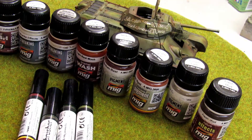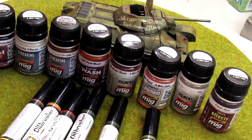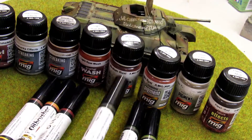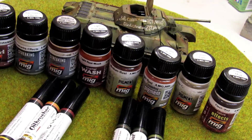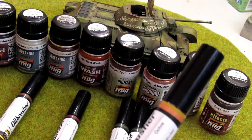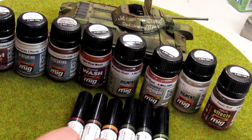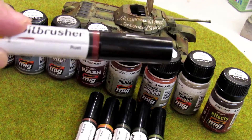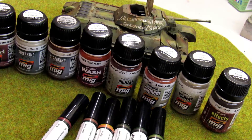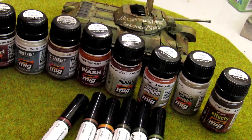At the end I use the oil brushers. I used the olive green, the dark green, and the field green — the three greens from the oil brushers range. And then in some spots I used the ochre and the dark mud. At the very end I used the rust color oil brusher to make some rust points where I wanted.